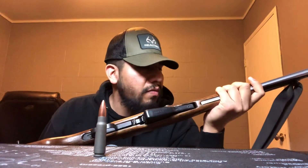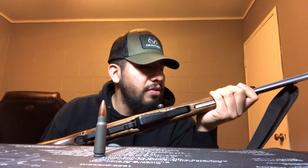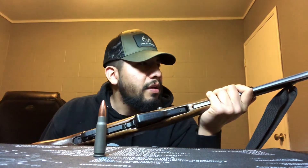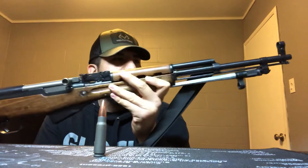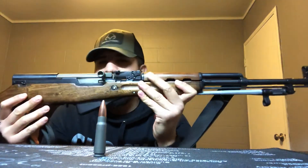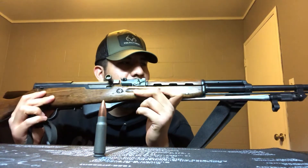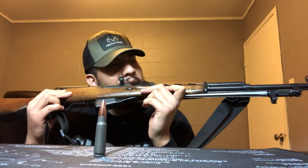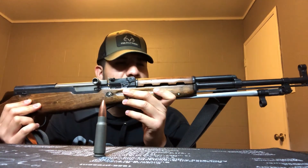The SKS did see some action towards the end of World War II — Russian troops were using these towards the end to test them out. They became obsolete after the AK-47 came out, and that's when the Russians started passing over the blueprints to their communist counterparts around the world. This gun is in pretty good shape for the most part after I restored it.